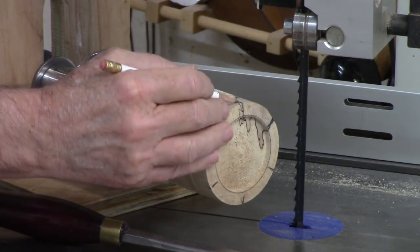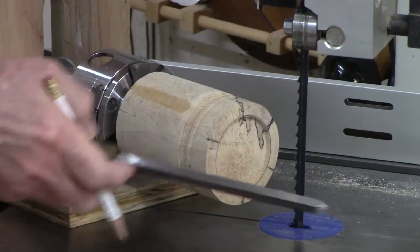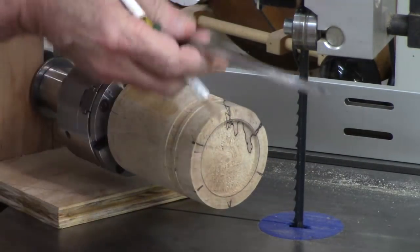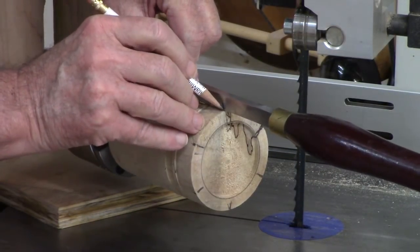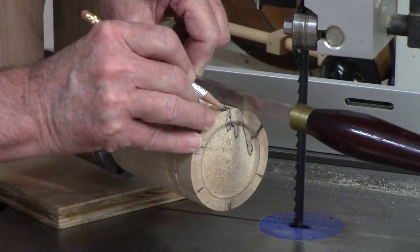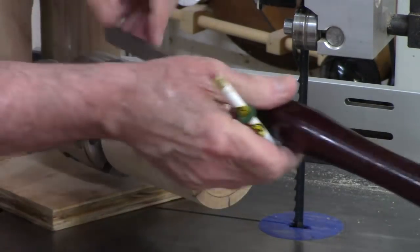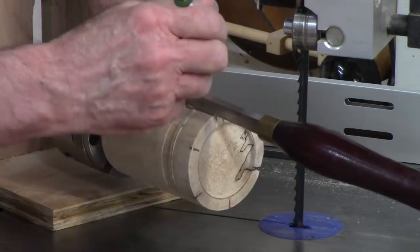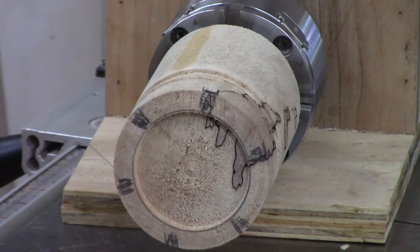I kept this block in the chuck so I didn't lose concentricity, and now I'm marking it off into those six crenellations. I'm using my quarter-inch tool just to mark the thickness on each side of those marks, so I'll get a little over a quarter of an inch. I do that all the way around and then transfer those measurements to the top where the bandsaw cuts will go, which makes it easier to line up the bandsaw.